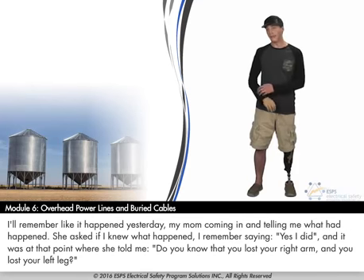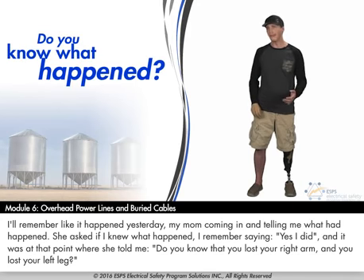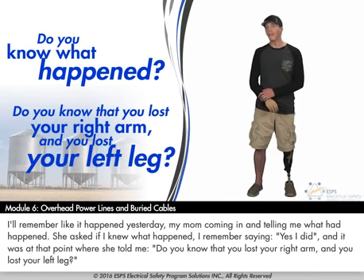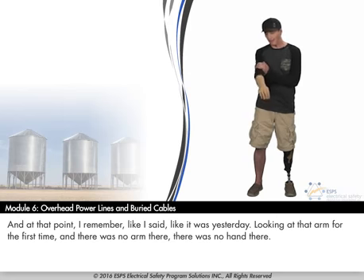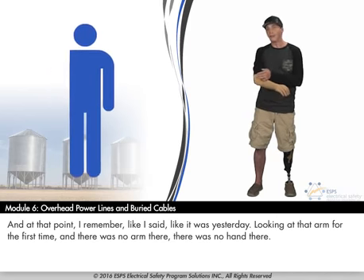I remember, like it happened yesterday, my mom coming in and telling me what had happened. She asked if I knew what happened, and I said yes. It was at that point where she told me that I had lost my right arm and my left leg. I remember looking at that arm for the first time, and there was no arm there, there was no hand there.